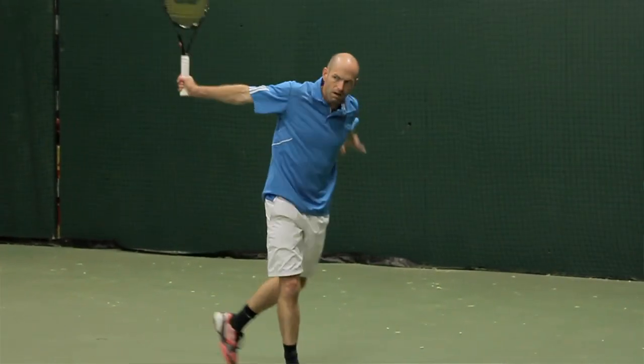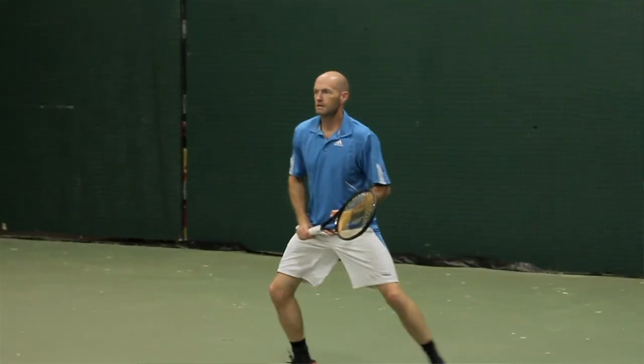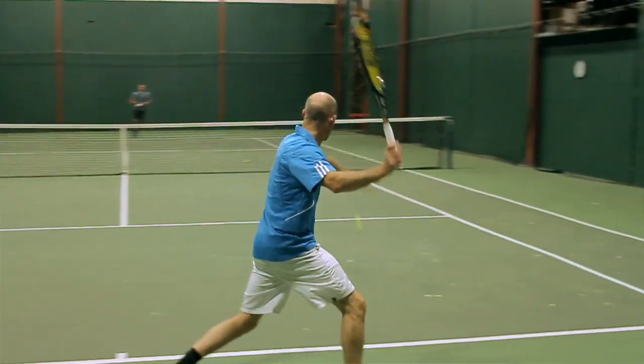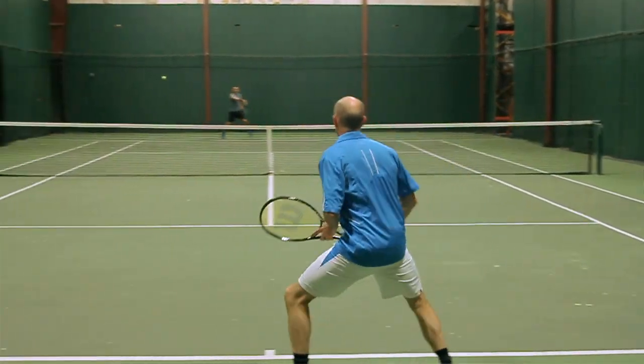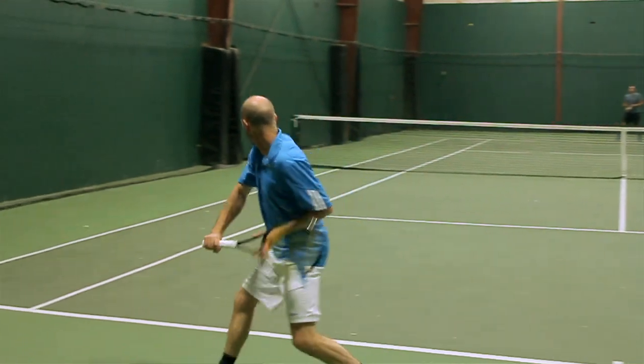First up, we're here with Chris. Chris, we were all excited to see the new 16x19 string pattern in the Blade 98. Tell us your thoughts on how it worked for you. This new, more open pattern has really livened up the racket. Comparing it to the 18x20 version, the ball really jumps off the string bed. You get a lot more access to spin, a little bit more height over the net. On my forehand and backhand when I'm hitting topspin, and definitely a little bit more jump off the court too.